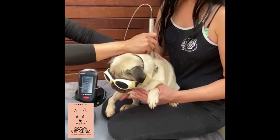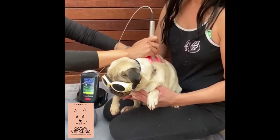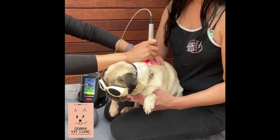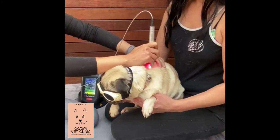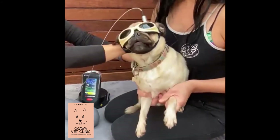Okay, GB-14. So you can do as many points as you want. Good job, good job, Obi.